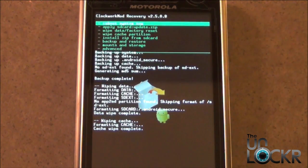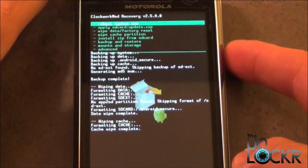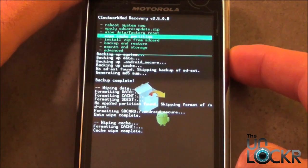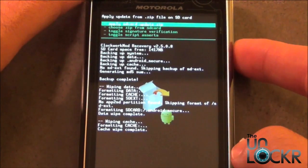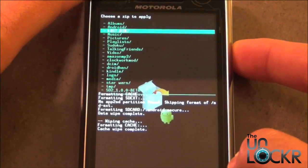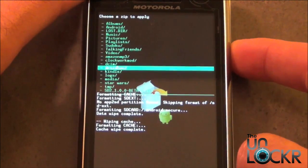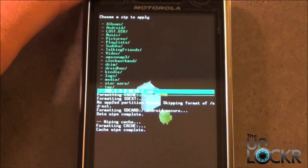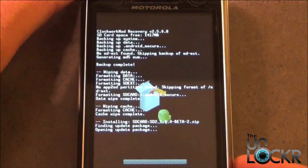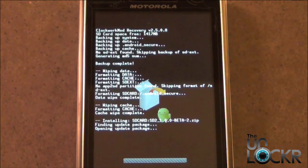Now that it's reset, we're going to flash the ROM. Using the Volume Down button again, go to Install Zip from SD Card, then Choose Zip from SD Card, and scroll down to find your ROM zip. Now it's going to flash the ROM.